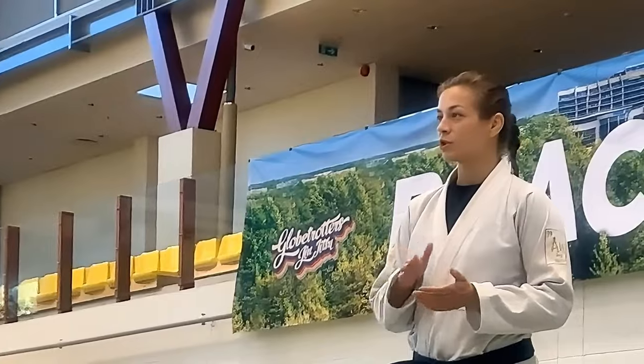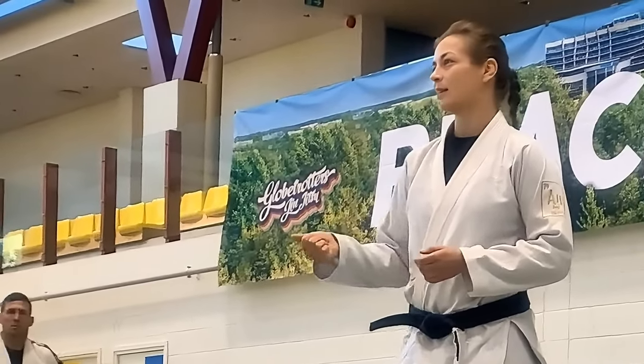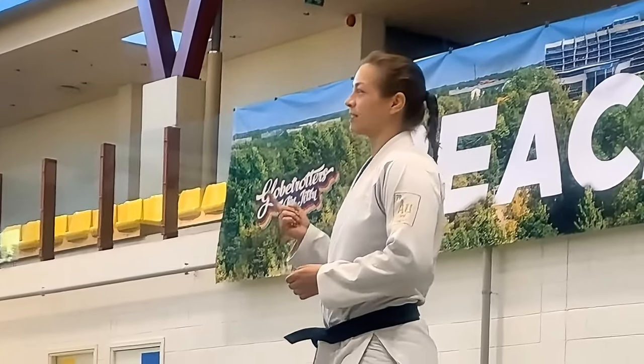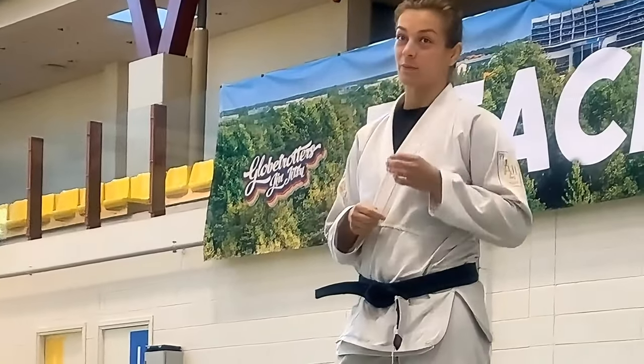I will show you a couple of things from a position that I've been playing around with lately. We will do one sweep, which is the flippy-flip — because I don't know names for techniques — and then we will do the sub-y-sub, which is a toe-hole, and if we have time, we will do another sweep, but we'll see.